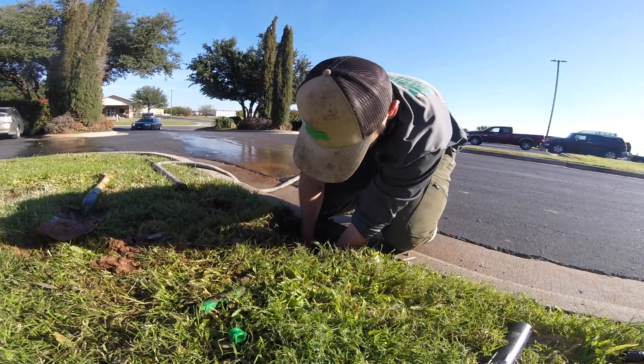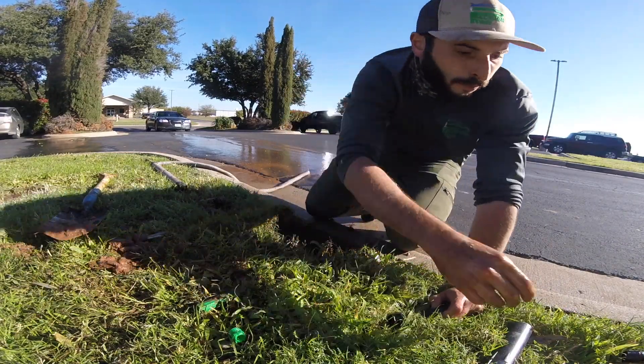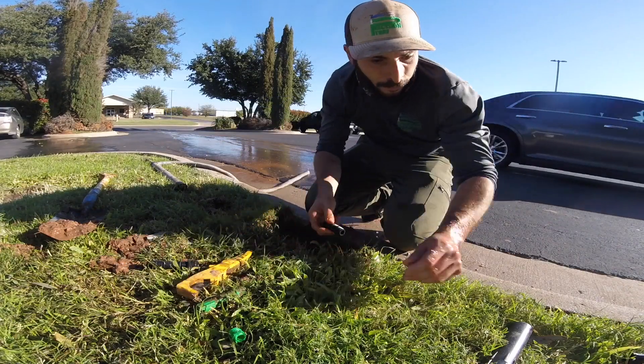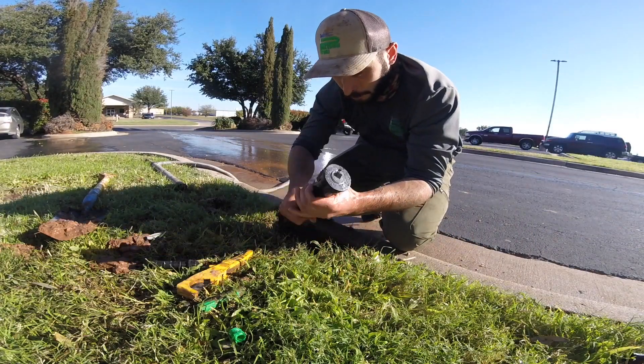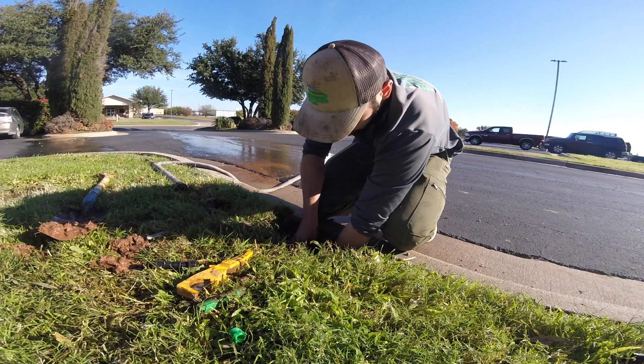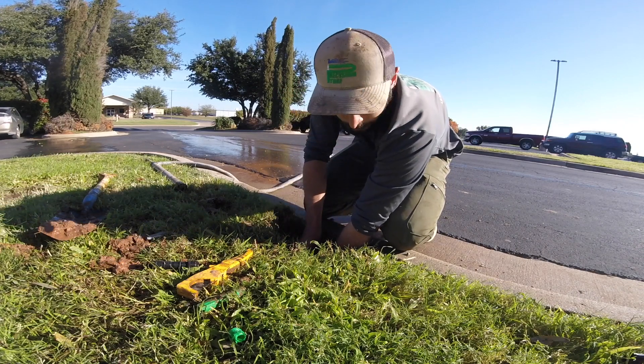Take your new riser and cut it to the correct length. Attach the new sprinkler head to the riser and double-check the length. We want the head to be just below ground level.